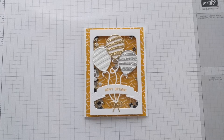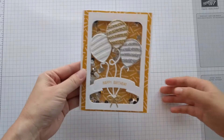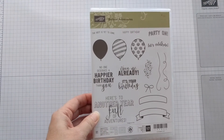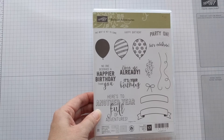Hello everyone, I'm Marcy and this is Leah. This is the next card we'll be making in our card class — it is a happy birthday shaker card. As you can see, when you shake it, it's pretty cool. We love this card, and it was made using the Balloon Adventures stamp set.